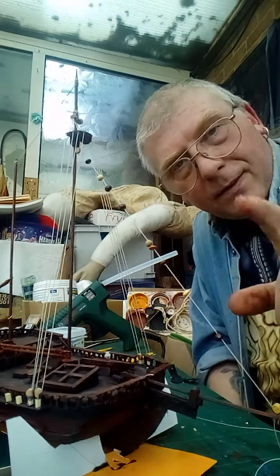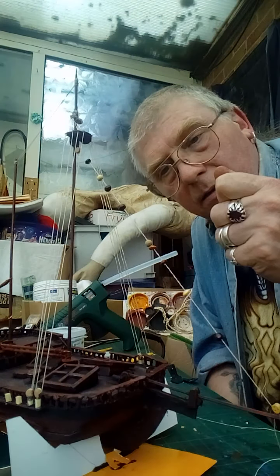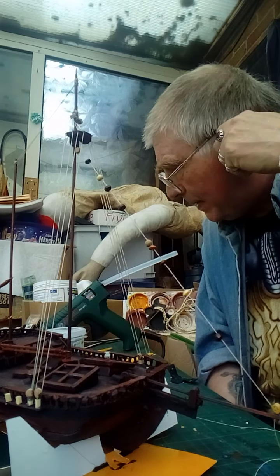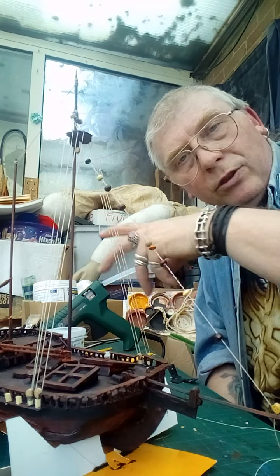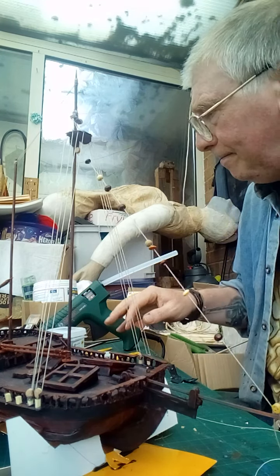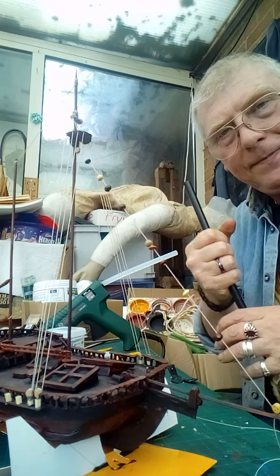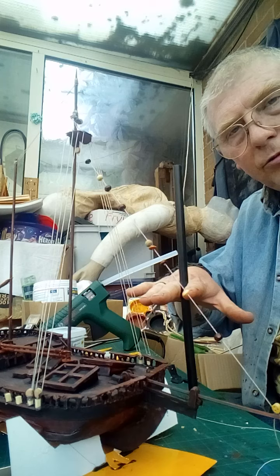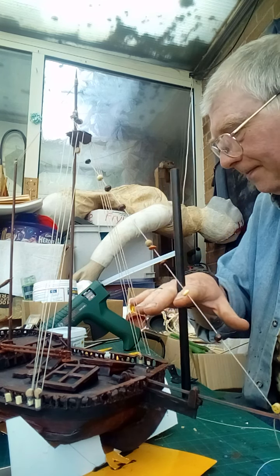Those little pins are actually belaying pins — or 'billy pins' as I call them — which were pins that slotted into slots along the side of ship rails for tying ropes off. Basically, you'd have your belaying pin and it would slot into a slot on the side of your rail.